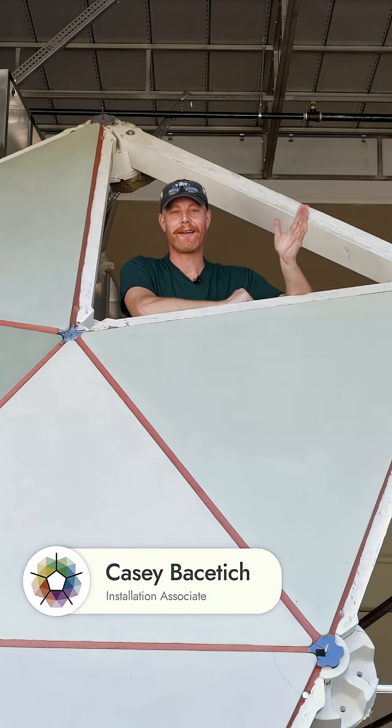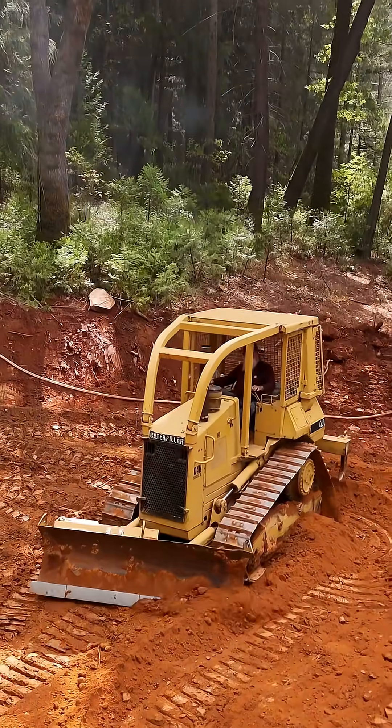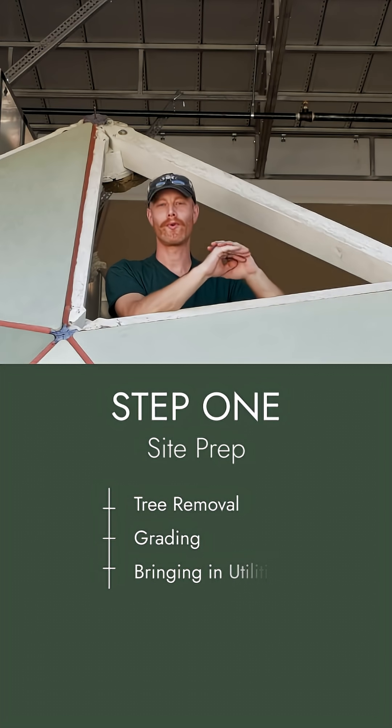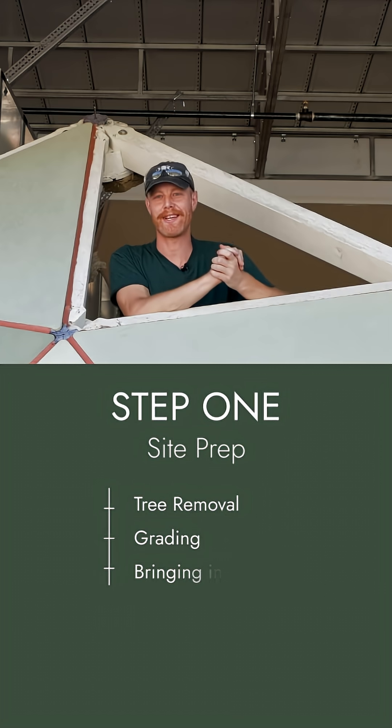I'm excited to tell you that the installation process for the first AMA1 dome has officially begun, and here's an overview of each of the steps. Step one: site prep. We're doing tree removal, grading, and bringing in utilities. This is where the whole process begins.